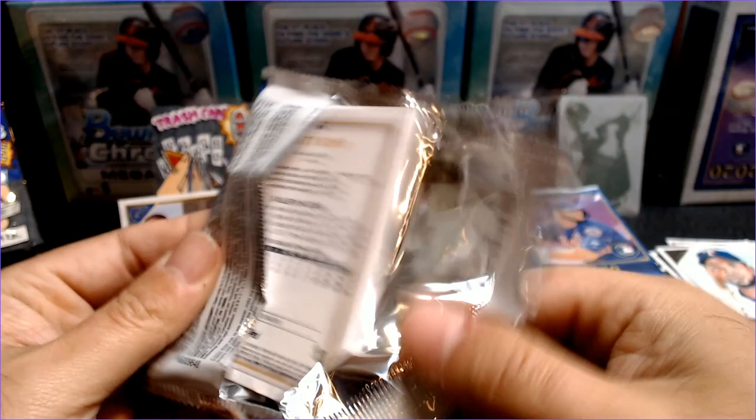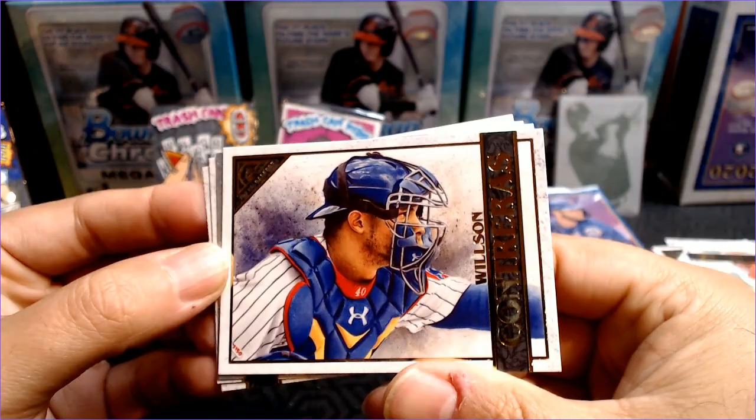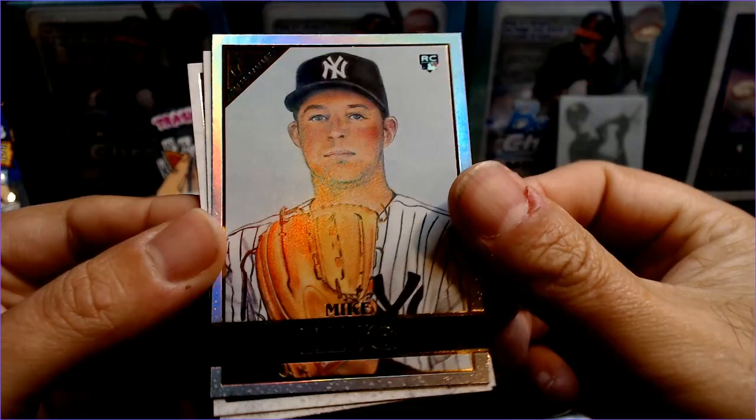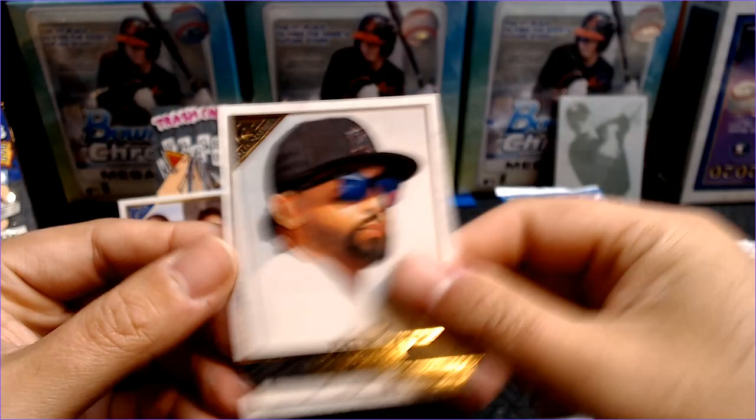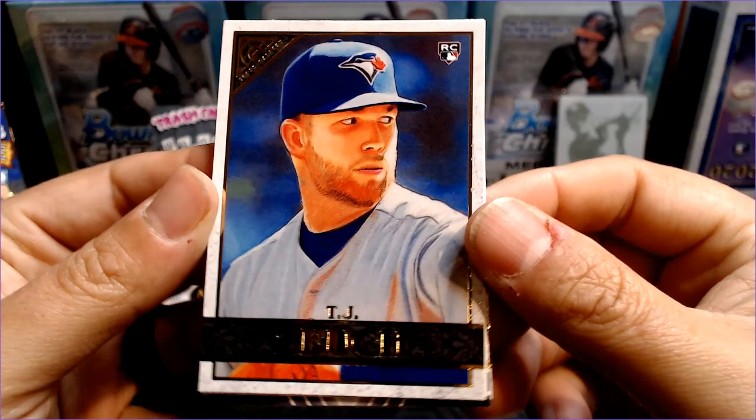We've still got one auto to go. Hoping for a big name, but I've not seen a lot of big names pulled on other people's channels. Derek Rodriguez, Wilson Contreras, Mike King rookie foil — always good to get a rookie in the foil. Miguel Andujar and Matt Kemp. So what have you guys seen? Any good pulls from Gallery? Has anybody had any luck finding Gallery?